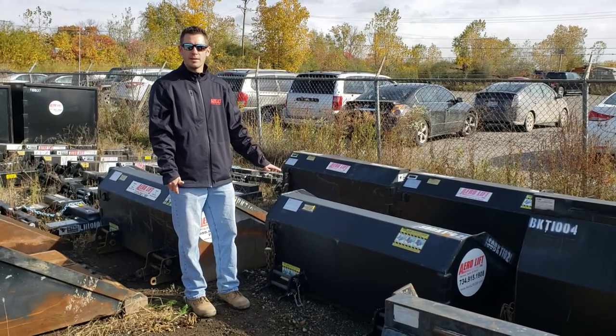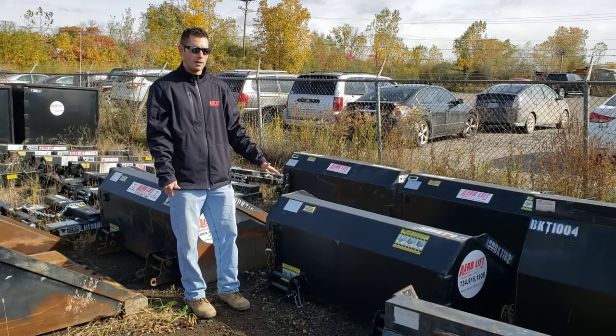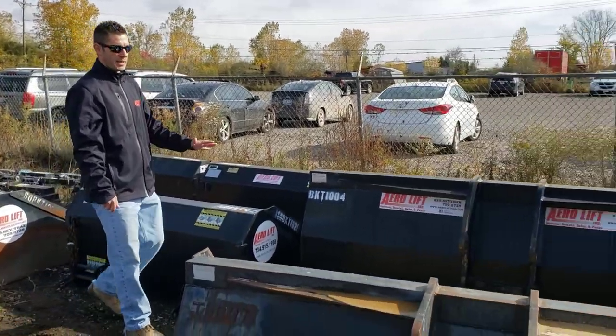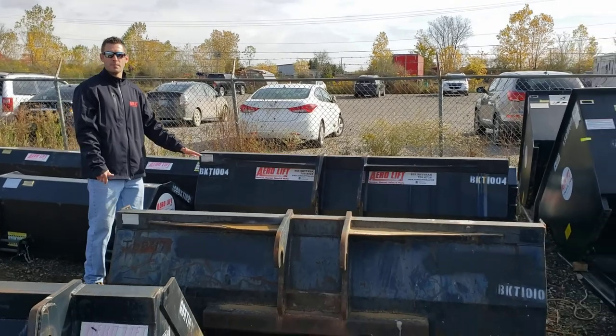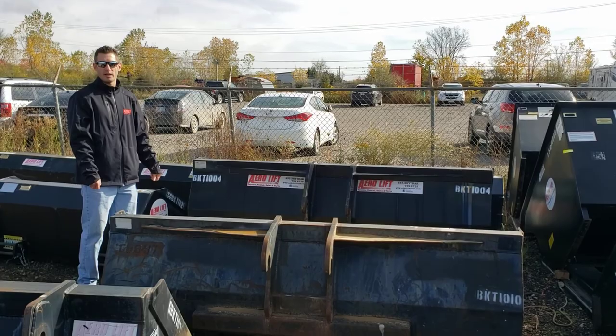You can do some minor excavating with it, loose material only. We also offer pin-on buckets ranging from yard and a quarter to two cubic yard and they're 96 inches wide.